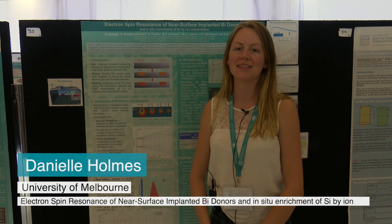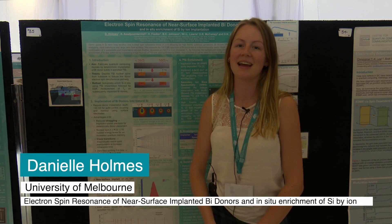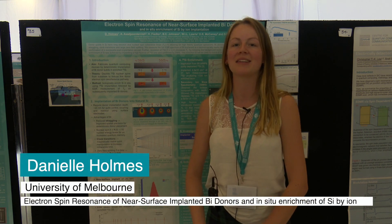Hi, I'm Dani Holmes from the University of Melbourne, studying a PhD in the Centre for Quantum Computing and Communication Technology.